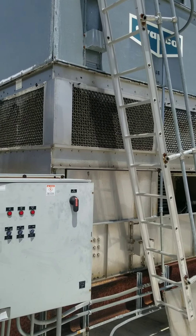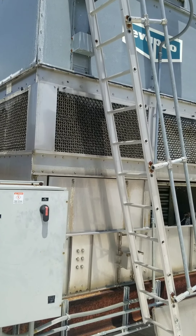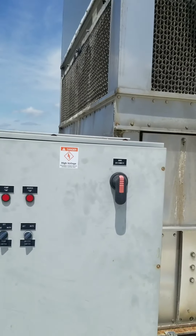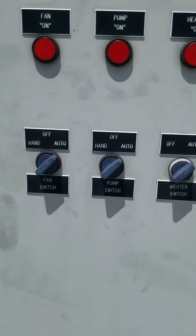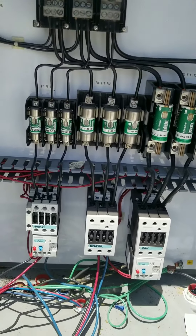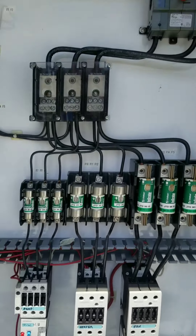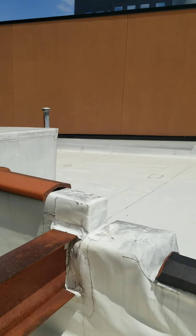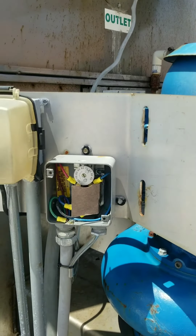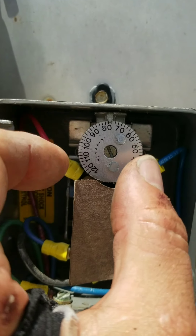Now we're on the roof. Here is our cooling tower — this is a two-stage unit. We have all our controls here: a fan switch, pump switch, and a heater switch, all protected by fuses and overloads for the fan and pump. The thermostat over here — I believe this operates the pump constantly. Let's shut the fan off so you might be able to hear me better.